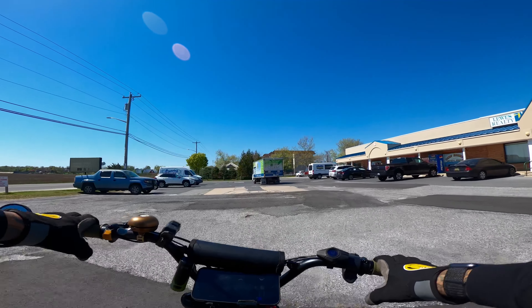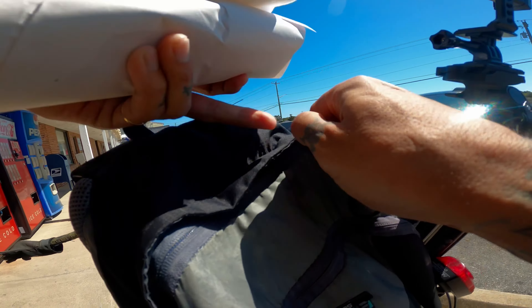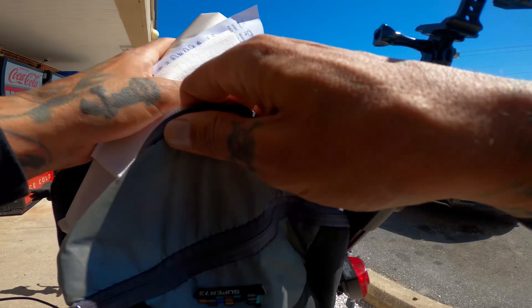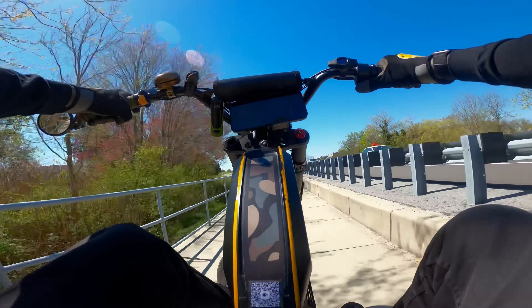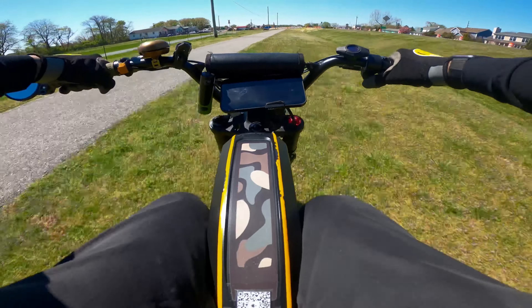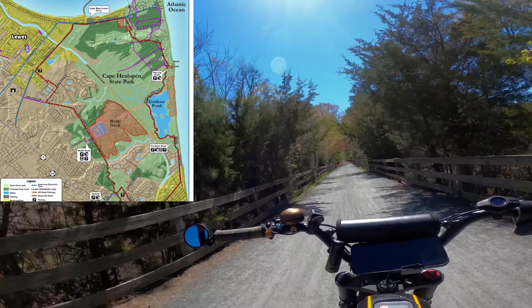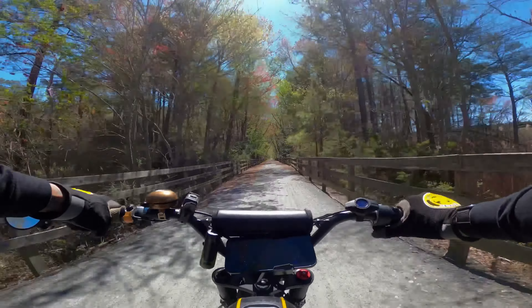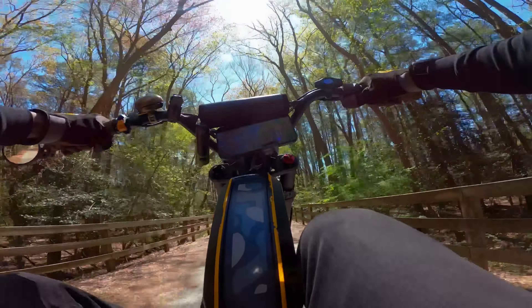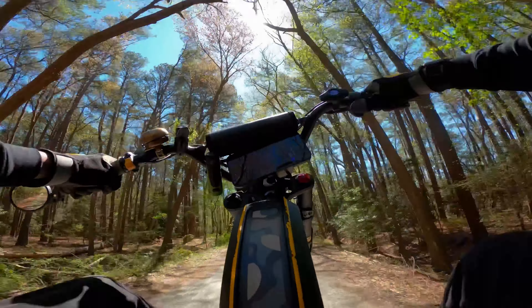I'm going to pick up a sub from here and then we'll get into the woods and set up my hammock. I got myself a little Italian sub, Rockstar, a little bit of water, and of course flaming hot Cheetos. This is the Breakwater Junction trail around Rehoboth Beach — it connects to Lewes Beach. In case you guys are ever visiting around here, this place is awesome to ride. I love riding in the woods.